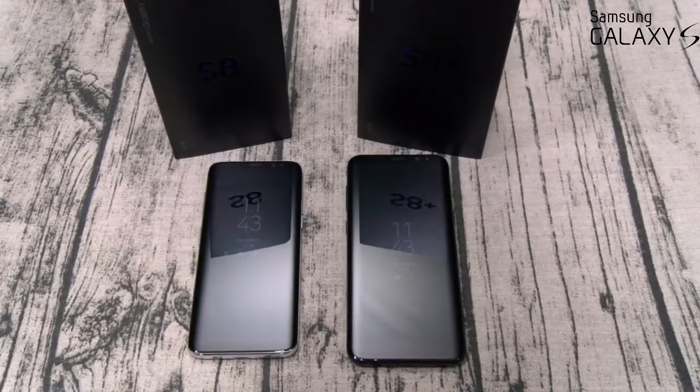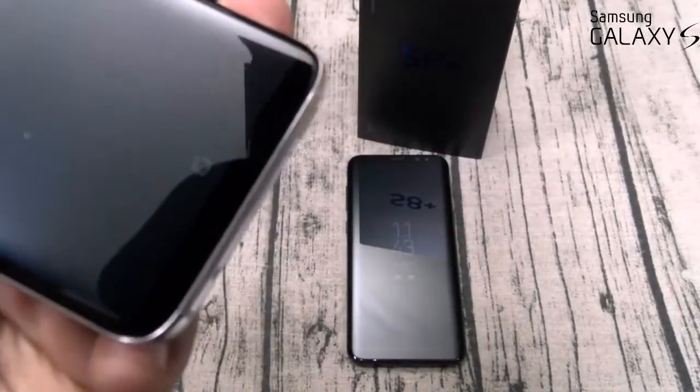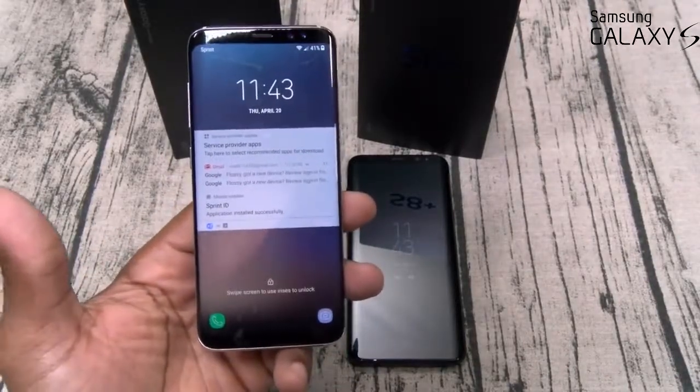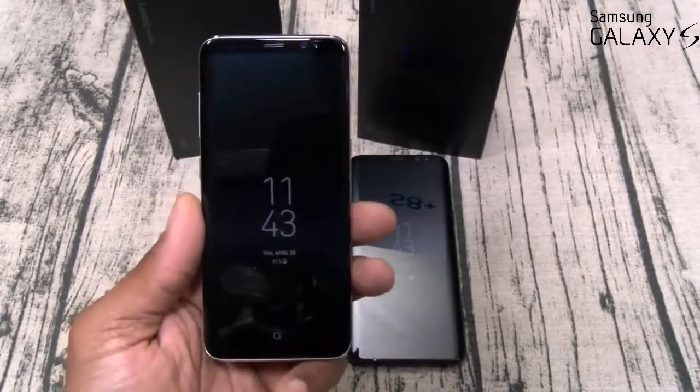Whenever a new flagship comes out that I know I'm going to get, I never watch videos ahead of time or do much research — I want the full experience as a new consumer. One thing I was concerned about was the fingerprint sensor on the back, and I do hate that placement. But on the front there's a little square at the bottom — that's a 3D touch button that works as a home button. With these phones you'll never have to use the rear fingerprint sensor if you don't want to, because of the iris sensor and facial recognition software.